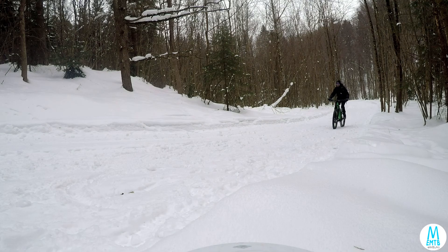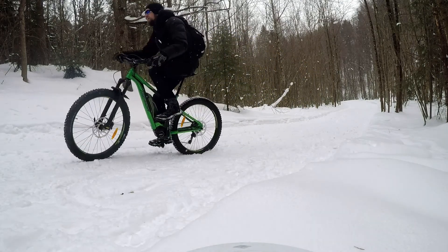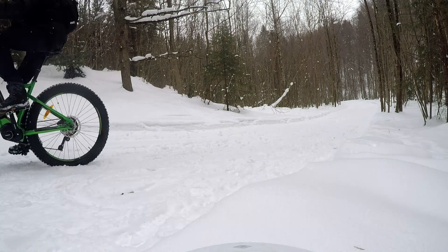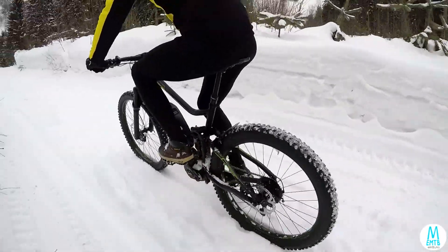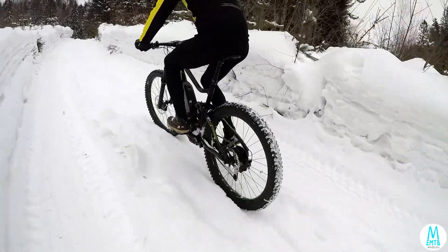Going uphill on a level surface should be fine with both bikes, but it really isn't. The rear tire of the hardtail is bouncing, denting the surface and losing grip. The full suspension bike is way better — the ride is smooth and traction is good. The hardtail seems to be fighting the ground while the full suspension bike is being way kinder.